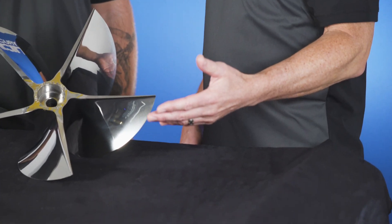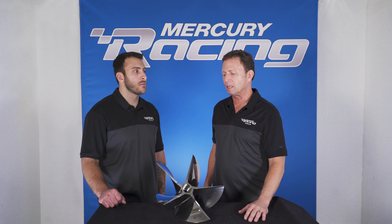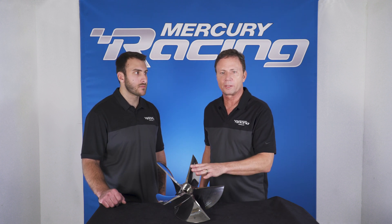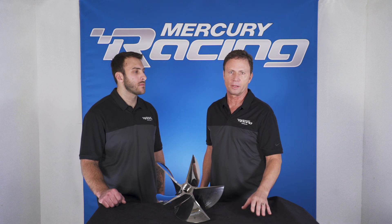Slip wise, if you look at some of our other four blade props, they may offer 15-16% slip. You put on our Max 5, you probably get it down to 9 or 10%. This one comes in at 4%, sometimes 4.5% slip. That's phenomenal in the industry.